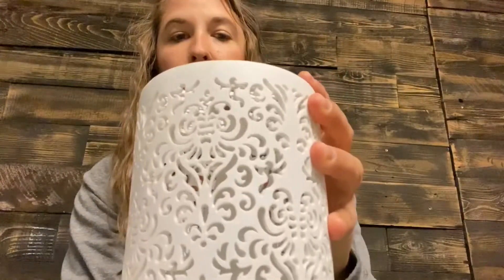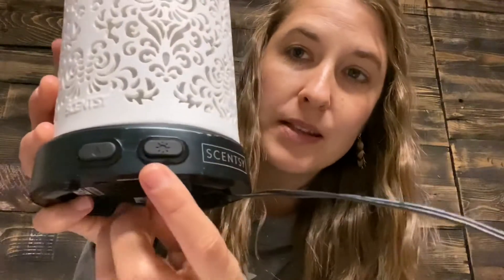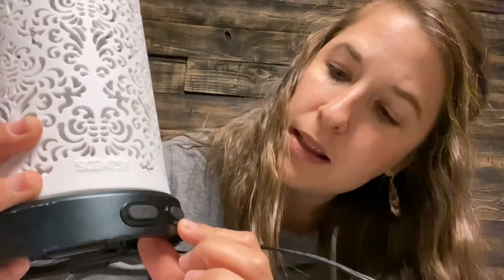We have essential oils, we have blends, and we have natural oil blends. You put a couple drops in — that was probably about seven drops because I wasn't paying attention. Then you put the top back on so it's nice and cozy in there, put your shade on, and over here we have two different buttons.